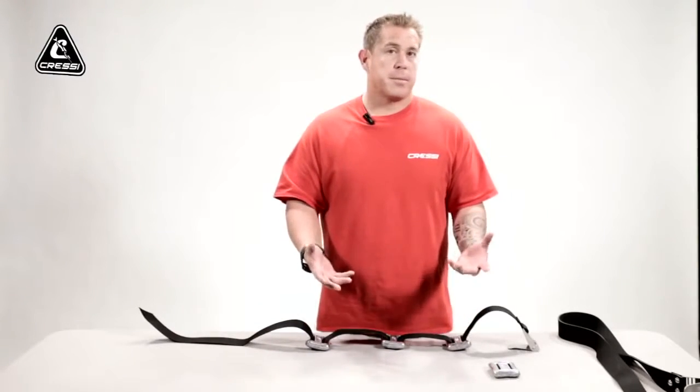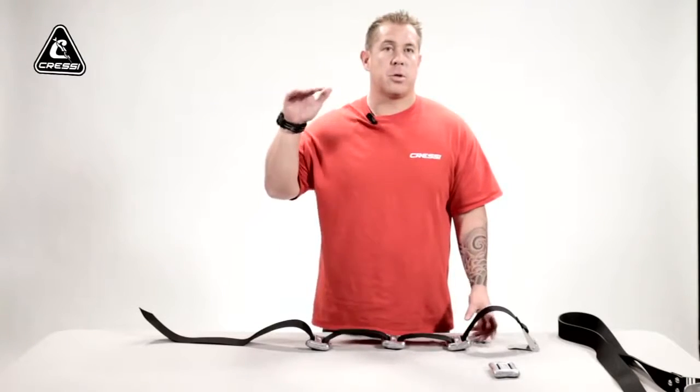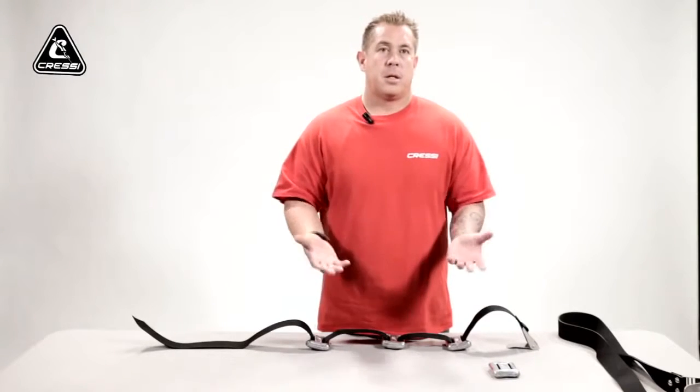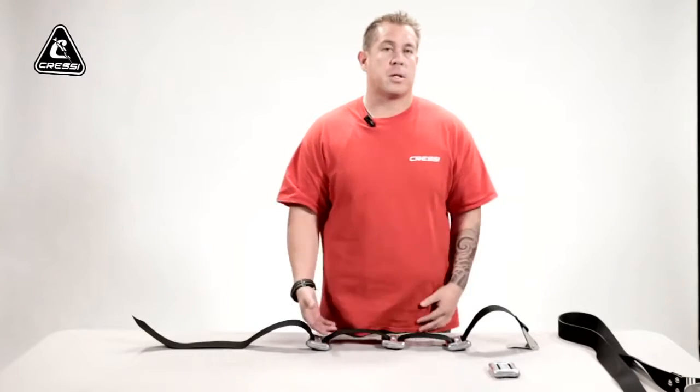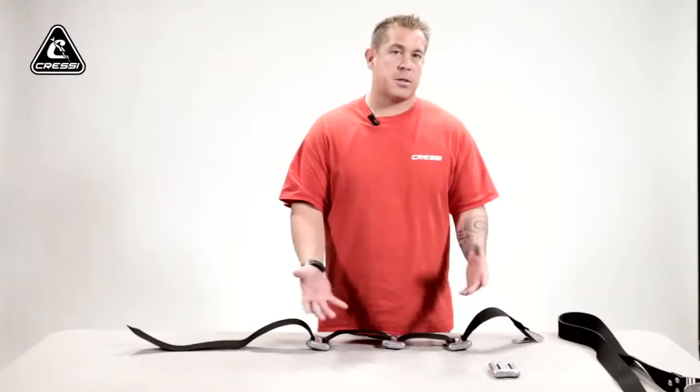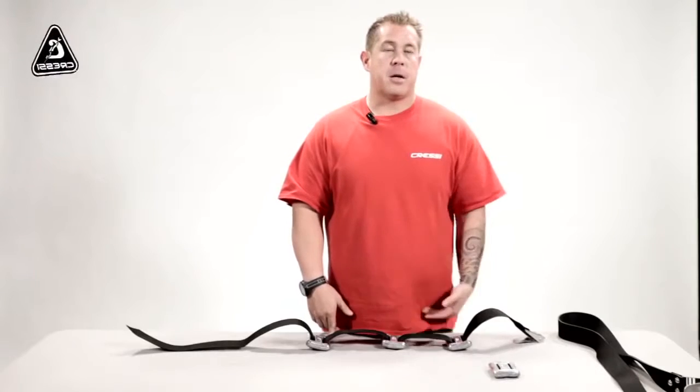It depends on the thickness of your wetsuit — the thicker your wetsuit, you're obviously going to use a little more weight; the thinner your wetsuit, you're going to use less weight. But it all depends on your body weight and body structure. You want to be neutral at the top for safety reasons — you don't want to be negative on your weight belt. In case of any shallow water blackout, you don't want to sink; you want to be neutral at the top of the water. If you do have too much weight, it'll be easier to dive down but you'll be using more energy kicking back up to the surface, and that's dangerous — that's one of the major safety tips for weight belts.